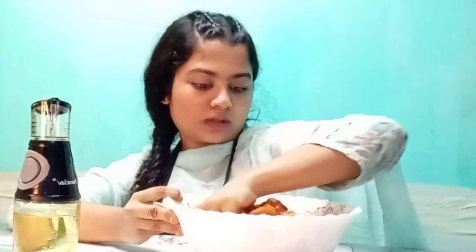Bismillahirrahmanirrahim. Assalamualaikum, I am Sadiya Mahabuf Arhana, welcome to my channel. I am making baking and many more. What did I decide? First video started making baking, so let's go to baking.